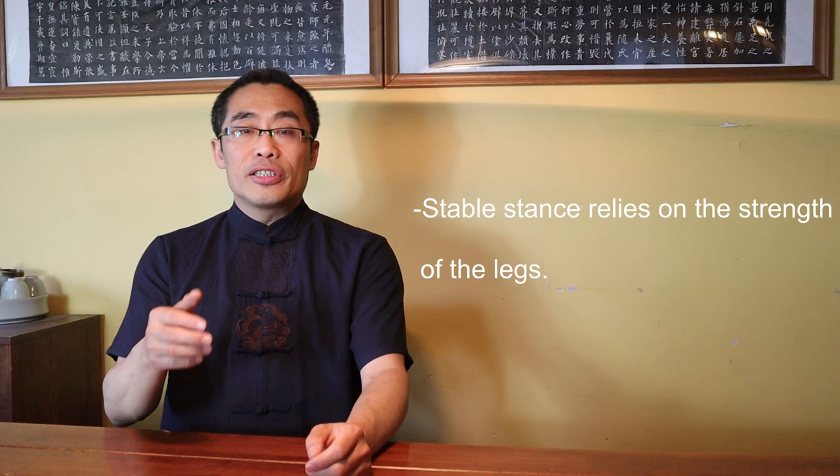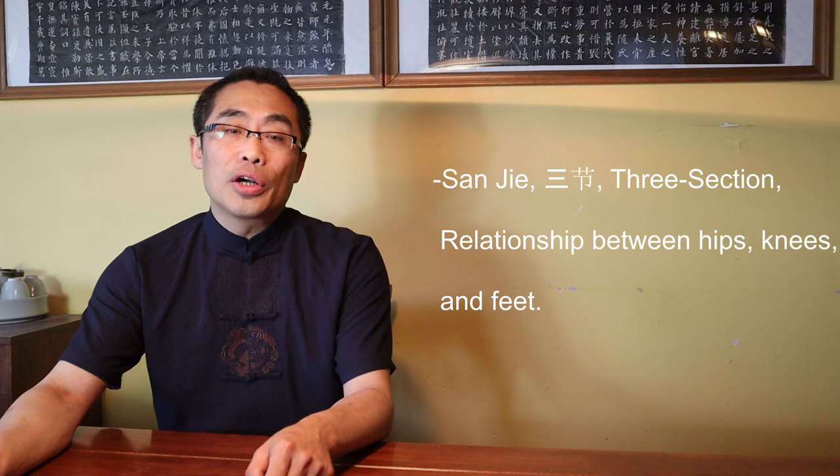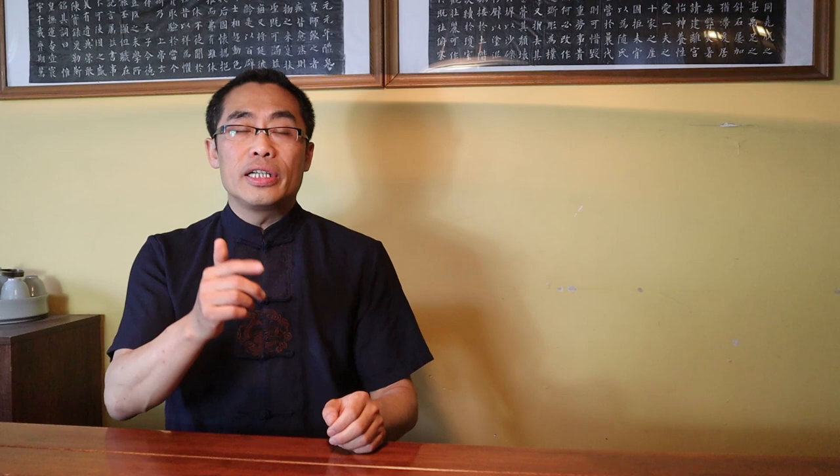Principle 2: Stable stand relies on the strength of the leg. You simply cannot generate strong power on your feet without practicing the strength of the legs. The rooting energy of the feet really depends on the structure and strength of the legs. In traditional martial art practice, we use the term San Jie, or Three Sections, to express the relationship between hips, knees and feet. I have a video on this concept — the link is in the description.